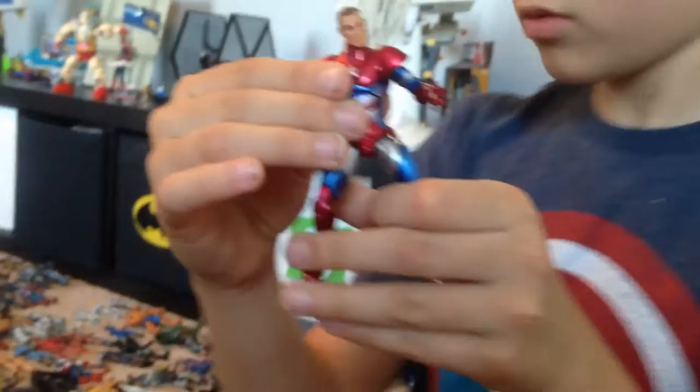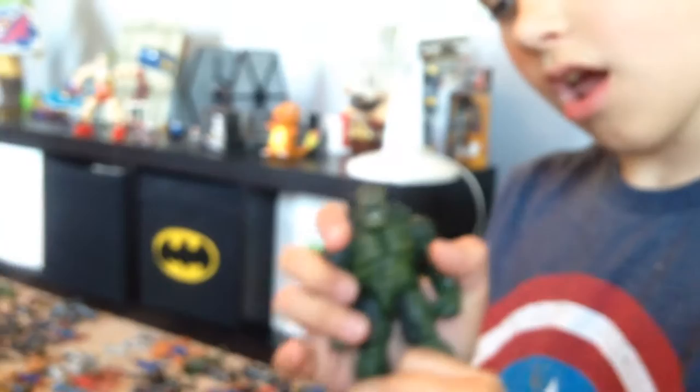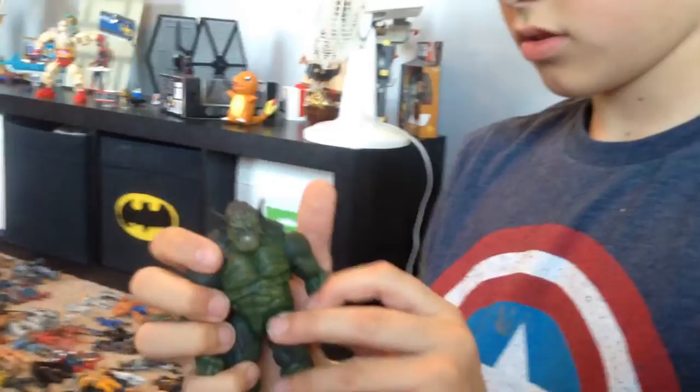Norman Osborn in the Iron Patriot costume — and here's Rhodey in the outfit too. Dark Avengers, Norman Osborn. We have Taskmaster, who comes with all the weapons. We have Abomination, which is a Hulk villain — really cool. Also on Super Hero Squad.